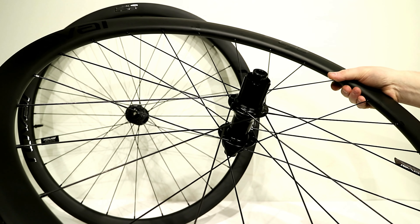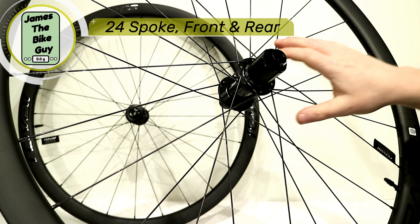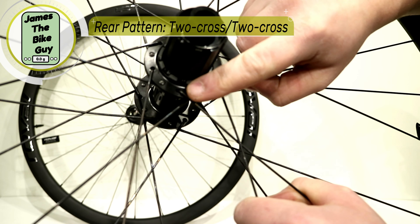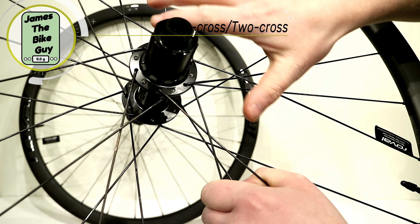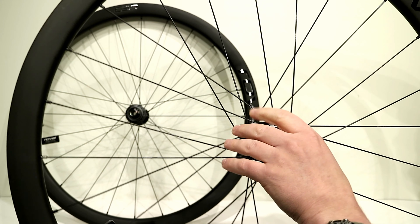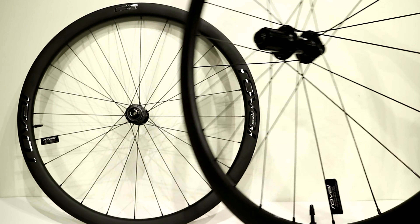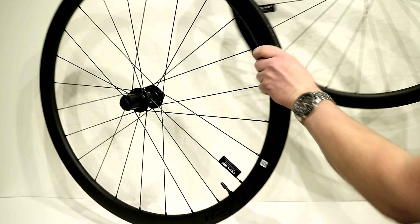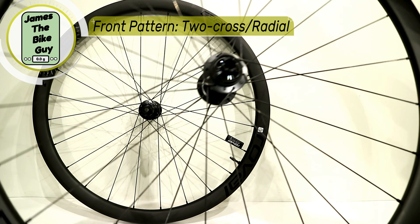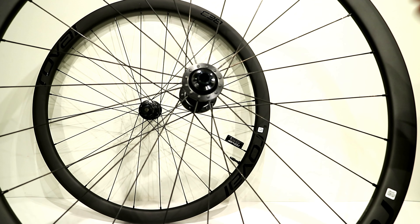These wheels are also hand-built — 24-spoke front and rear. On the rear, it's laced up with a two-cross format, with both drive-side and non-drive-side in a two-cross setup, because you're getting both braking forces as well as acceleration forces. On the front wheel, the non-drive-side is two-cross again because of the brake, and the drive-side is radially laced to help keep the front stiff as well as light.